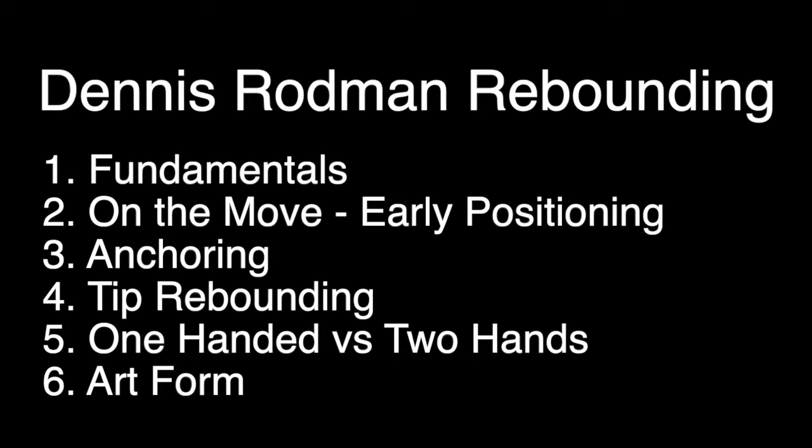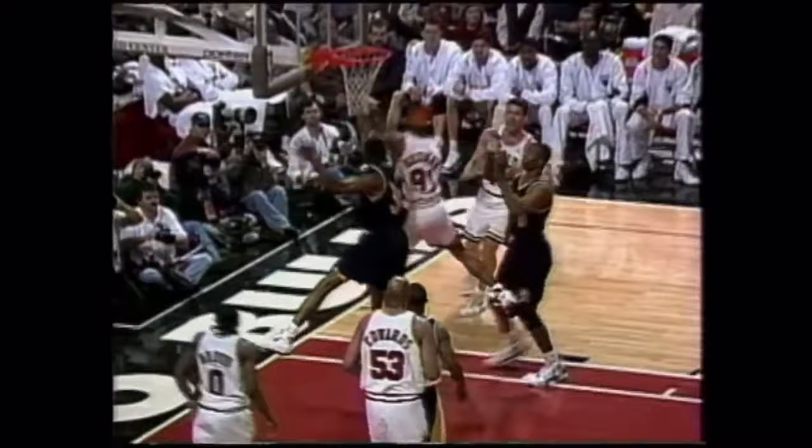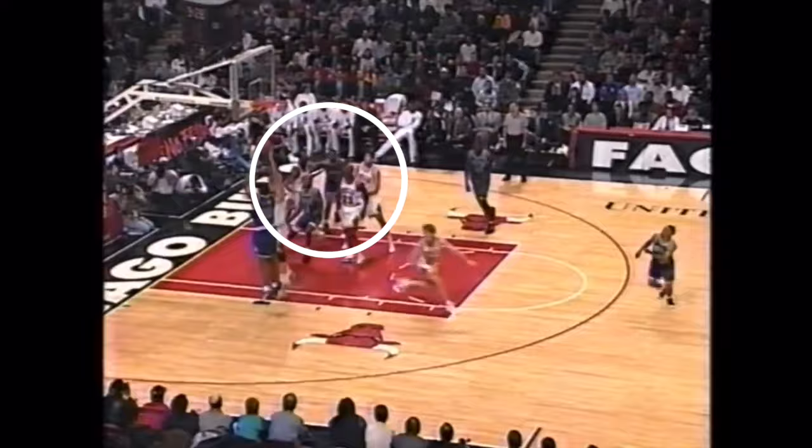We have a lot to cover, including some very unorthodox techniques, but Rodman never neglected the basics either. Boxing out was still a staple of his rebounding prowess — making contact, sealing position, and sitting on the legs of the offensive player to gain leverage, driving them back or holding them off. You can see in this play Rodman creates contact, sitting on the legs of the offensive player to hold them off and get in between him and the basket.